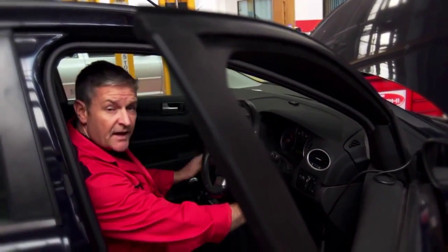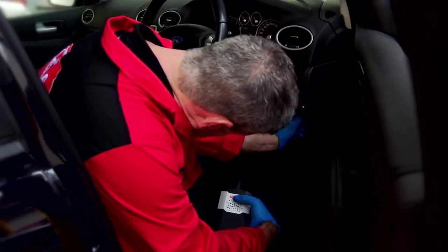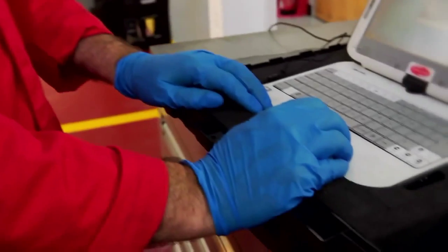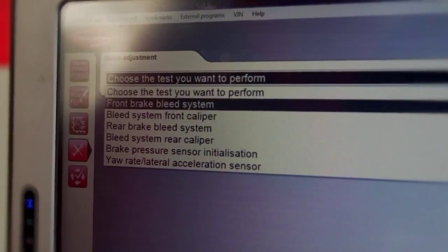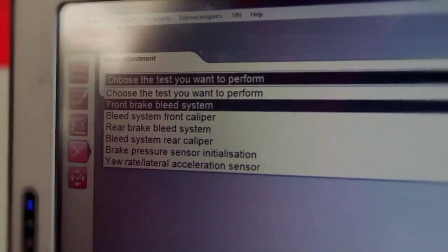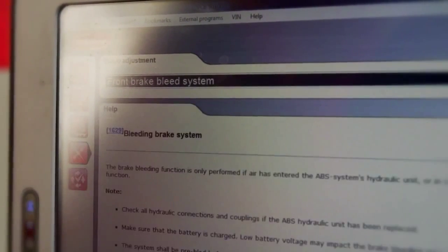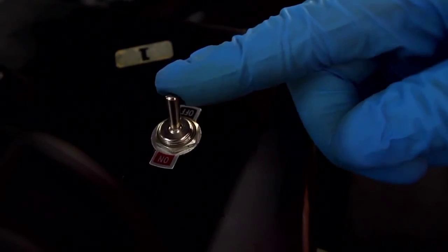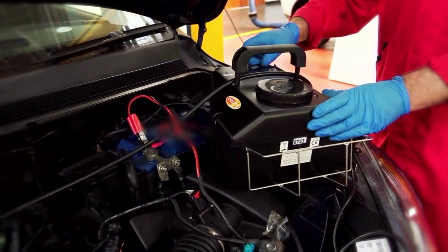Now we need to start the car and connect the DS diagnostic tool. Select the automatic bleed procedure — refer to the help file to understand the procedure and follow it carefully, as this can differ from vehicle to vehicle and varies with vehicle manufacturer. The tool will then energise the cycle, the ABS solenoids and the brake pressure modulating valve.